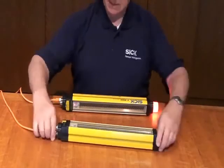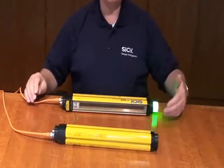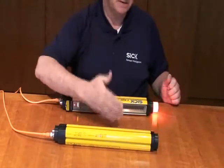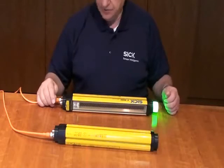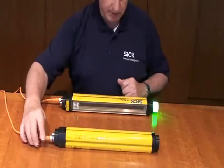The other thing you'll notice — let's put these down so you can see this well — it has a very nice optional LED that's available on the receiver. And as we trigger this red and green, you can see how nice that changes color. From across the plant, you can easily detect whether this light curtain is blocked, or there's something wrong with it by the color, or if the status is okay with green.